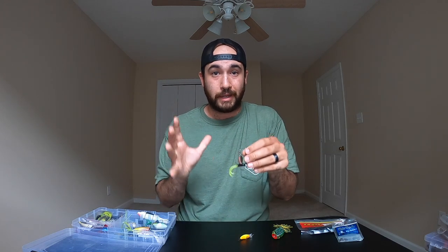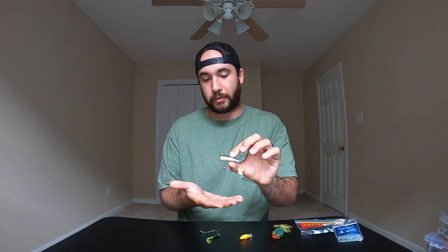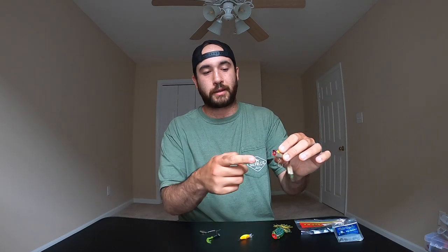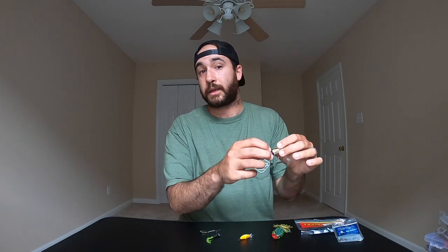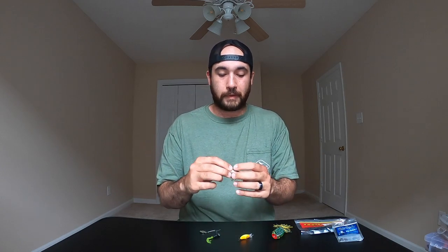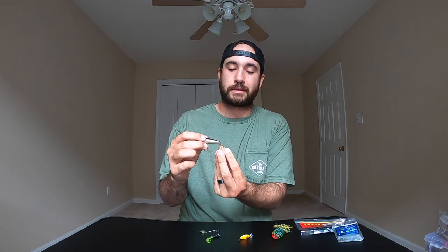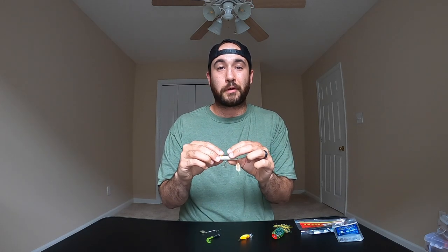This little beetle spin setup — crappie, bass, brim — they'll all take it. Another great setup to have in your arsenal. Now, this is one of my overall favorite topwater baits — it's a popper. This one is a little smaller; I have some bigger ones, but this particular popper holds a special place in my heart because it caught one of the biggest bass I've ever caught. You cast it out, it floats, and as you pull quickly the lip on the front dips into the water making a popping noise. It also has a rattle inside to grab attention — and brim will go after the little white tail piece on the back.